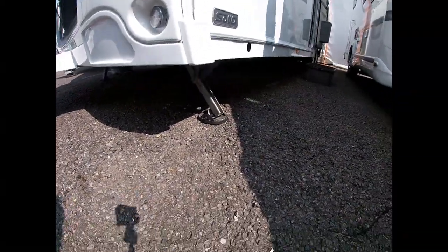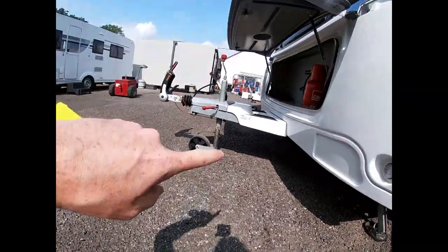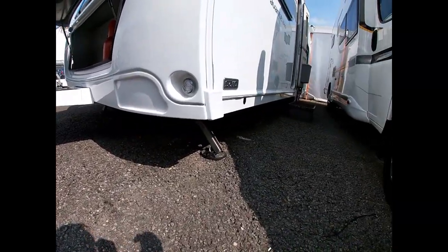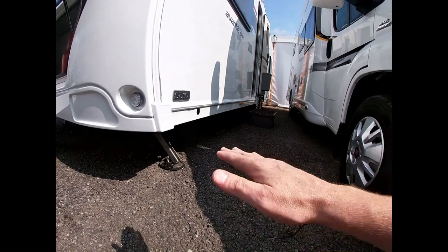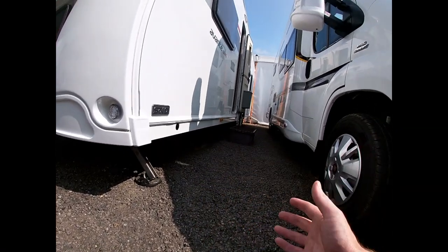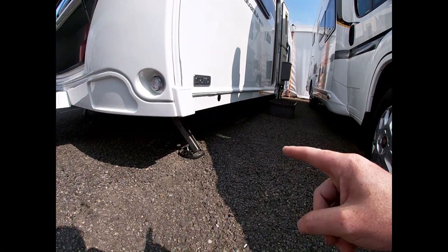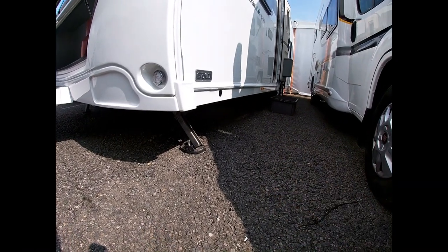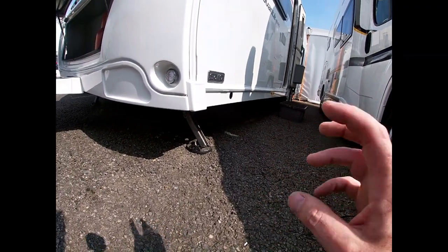Coming around, each corner of the van has a corner steady that stabilises the van when we're inside it. We don't level the van on these corner steadies — we use the jockey wheel to wind it up and down to level the caravan front to back. Once level using a spirit level, we put down our steadies. Most sites are level side to side; if not, you may need levelling wedges. If we try to level with the corner steadies, we can damage the bottom of the caravan and the legs themselves.